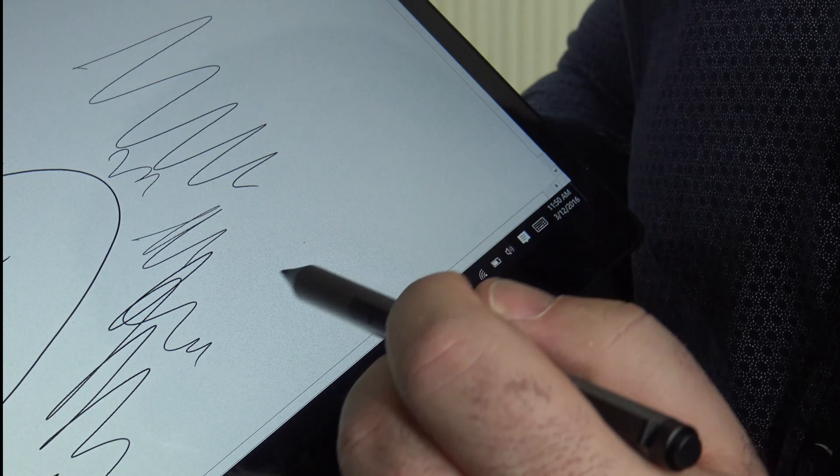Testing in the Paint app — drawing a diagonal line across the screen — it looks pretty good. I don't have the steadiest hand, but the pen performance is solid overall.